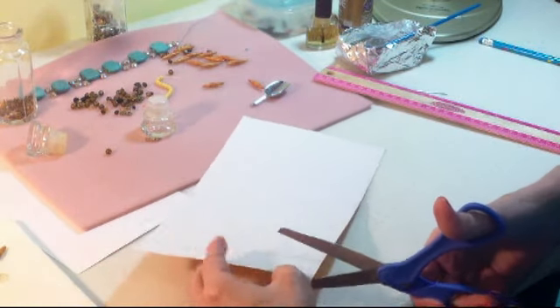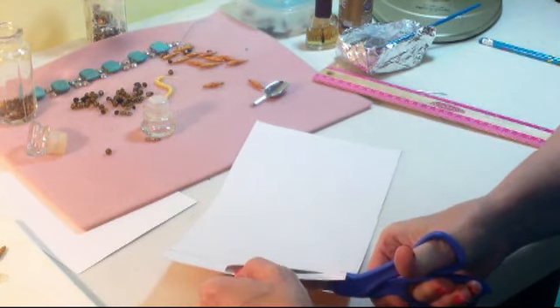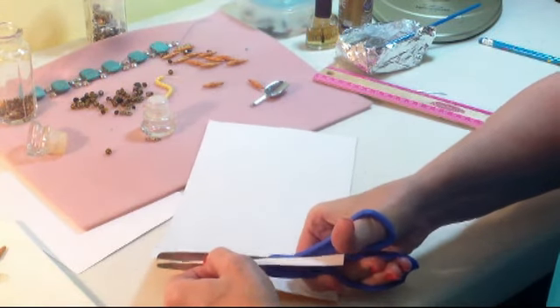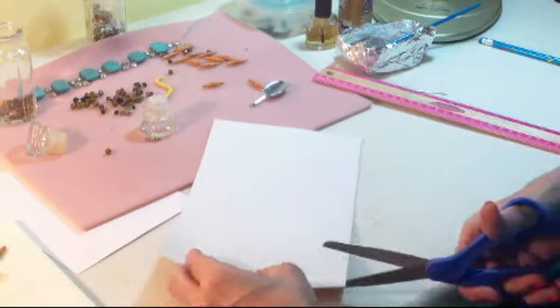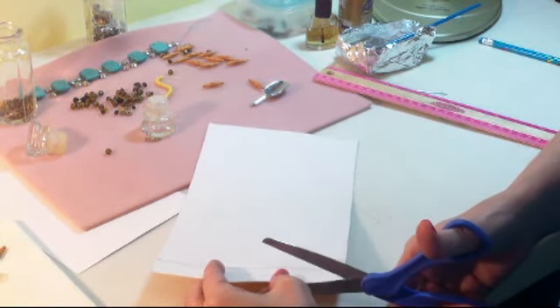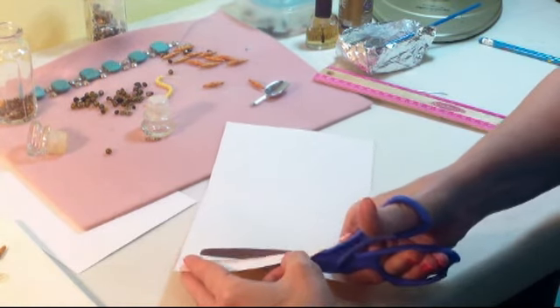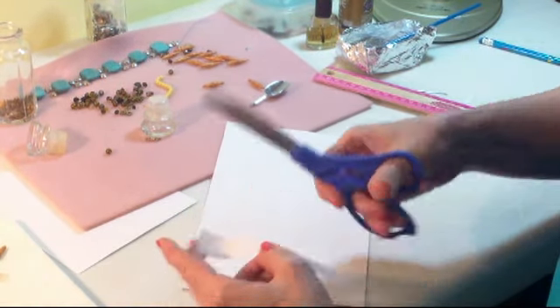Take your scissors or a paper trimmer — I like scissors myself, but if you're more comfortable with a paper trimmer that's fine. This first piece is going to be your waste, so put that off to the side. Then just go ahead and cut out all your little triangles, and these are going to end up being your beads.